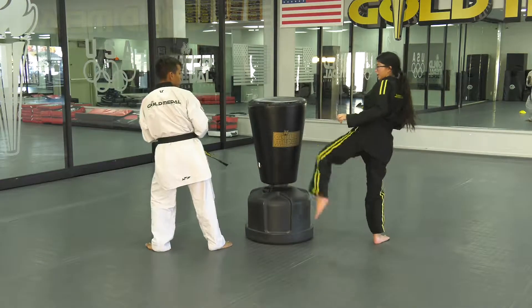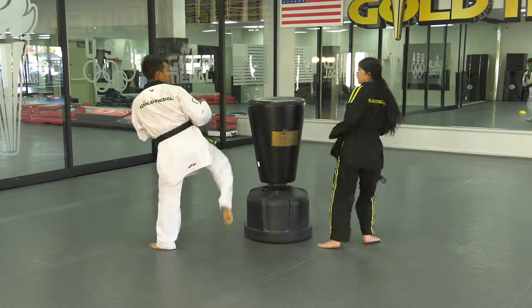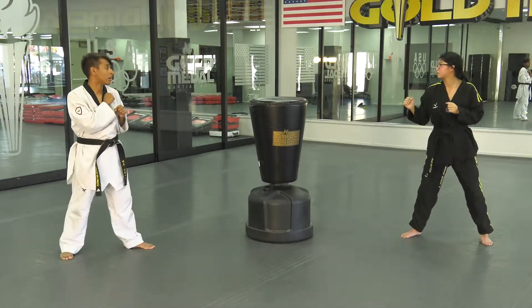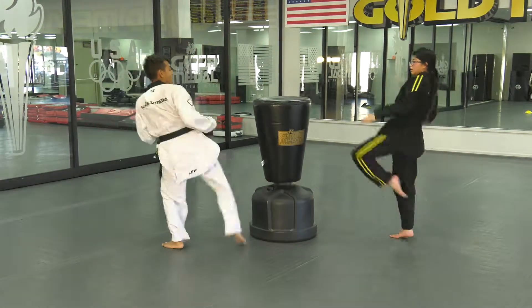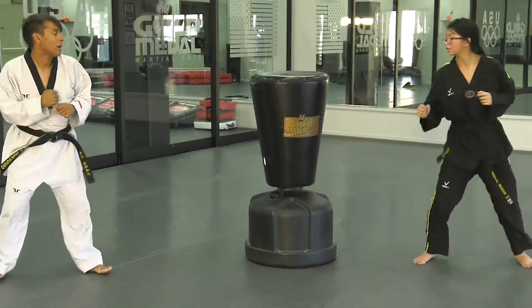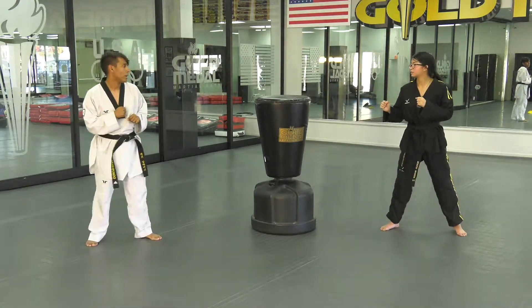Round kick, round kick, upball, upball. The key point to this is making certain that you step back in between your technique. Now we're going to build it up and try to go a little faster. Once you get that, you can alternate sides, so you would slide back after you executed both kicks.